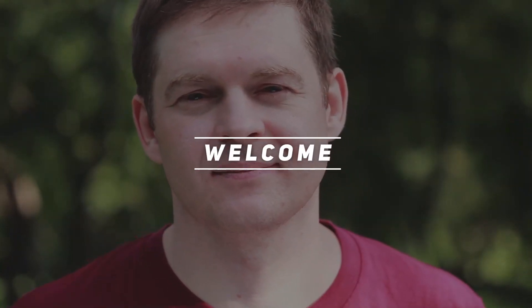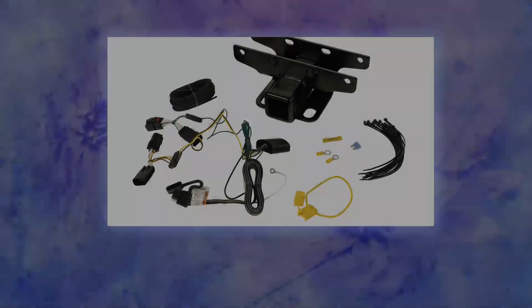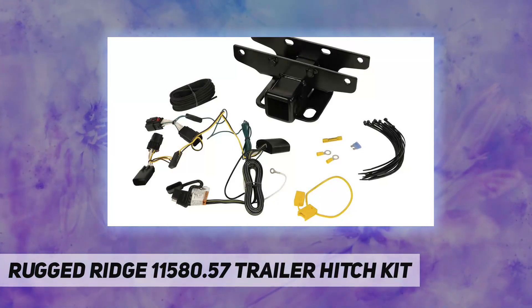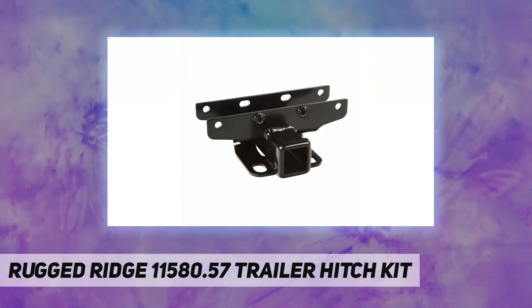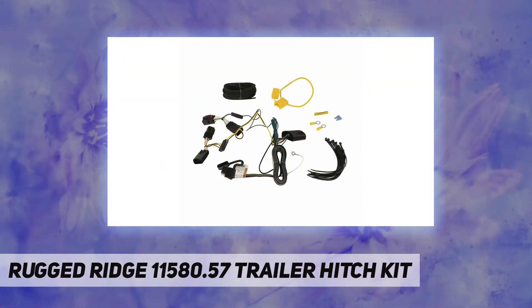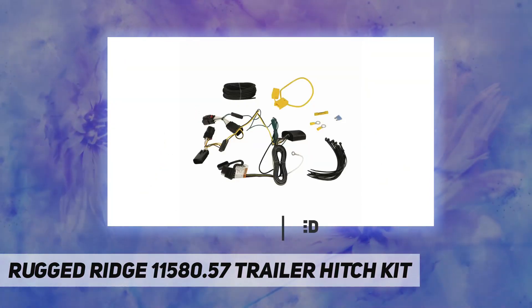Hey, welcome back to my channel. Rugged Ridge 11580.57 trailer hitch kit — Jeep Wrangler JL owners can benefit from this simple bolt-on trailer hitch solution from Rugged Ridge.